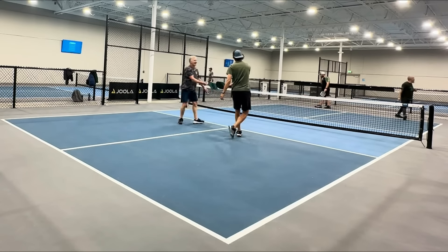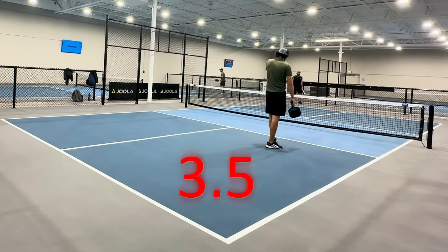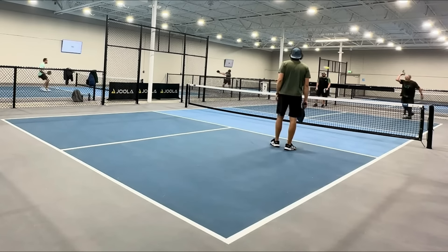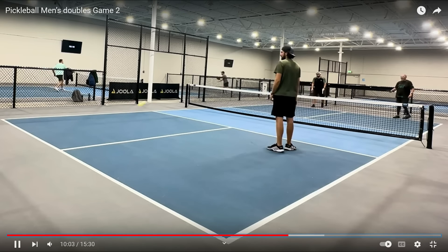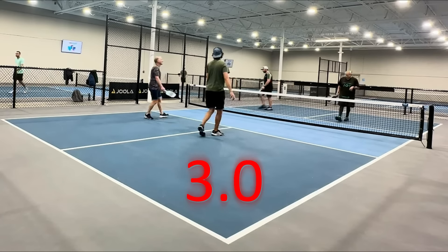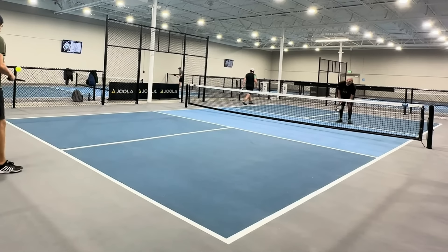Great hands by all the players — nice job. That's more like 3.5 to 4.0. This is the last shot we'll take a look at. Again, his feet are just not set — he's moving forward. That is such a 3.0 mistake. If you're making that mistake, stop making it.